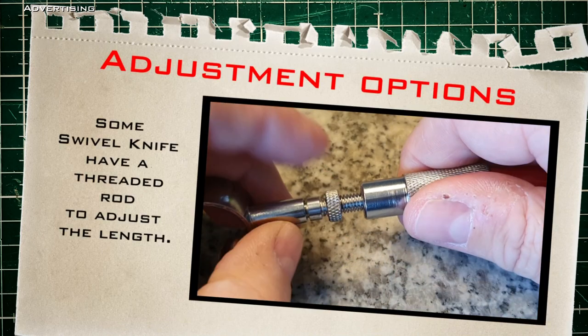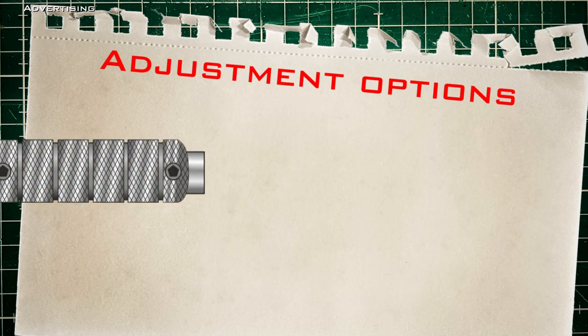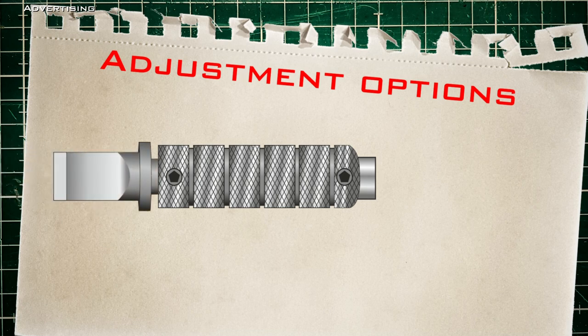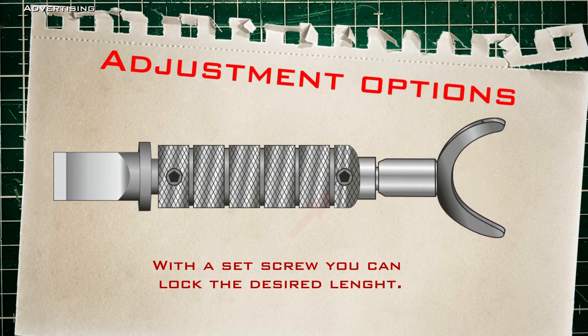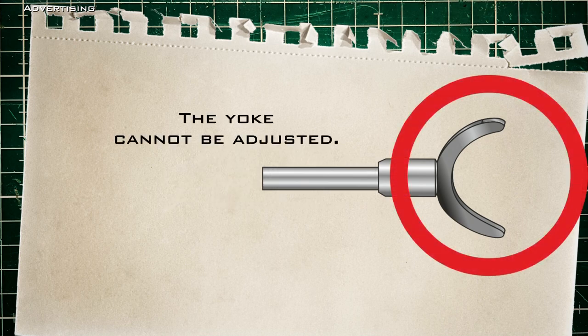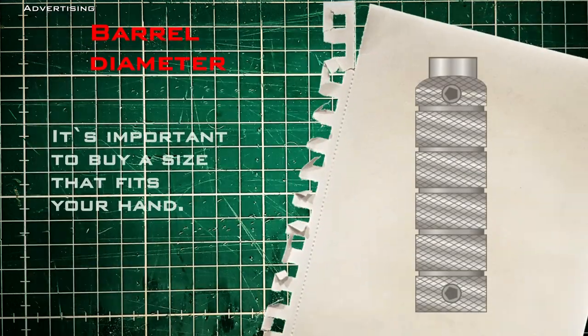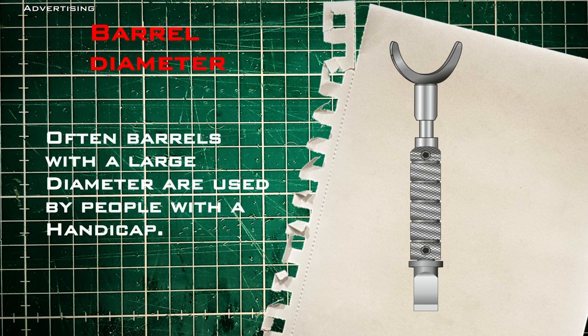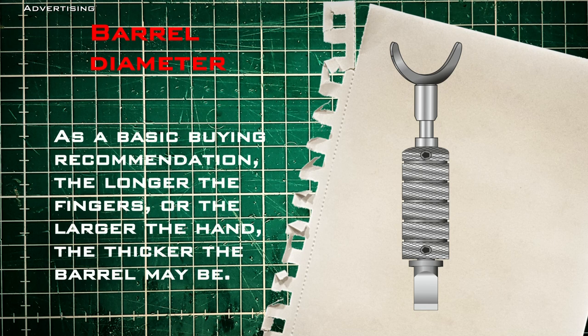Such a swivel knife spends a lot of time in your hand, so it should be perfect for you. Swivel knives can be adapted to the size of your hands. The overall length can be adjusted by either pulling the neck out or pushing it deeper into the barrel, then fixing it with a locking screw. The finger rest cannot be adjusted, although there are a lot of different styles available — choose one that feels just right for you. Also important is the diameter of the barrel. Some manufacturers offer swivel knives in several sizes: small, medium, and large. As a buying recommendation, the longer the fingers or the larger the hand, the thicker the barrel may be.